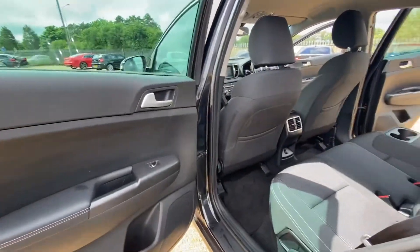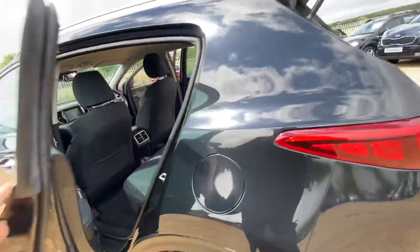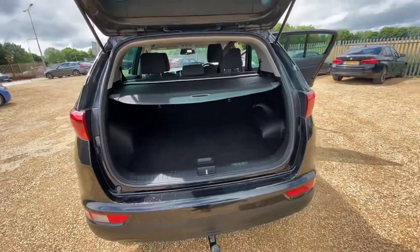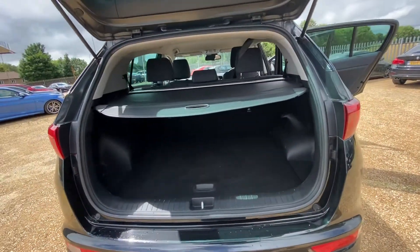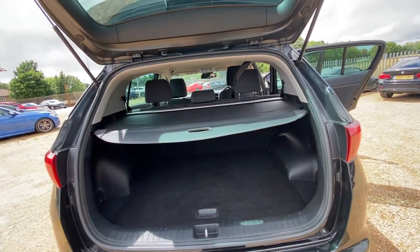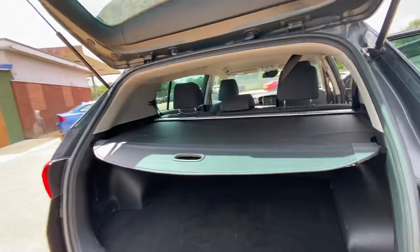Electric windows here in the rear. And as for the boot, it's a very good sized boot with no lip, and you've got a parcel shelf here as well, which you can obviously fold away and also take out. So it's a very good size overall.